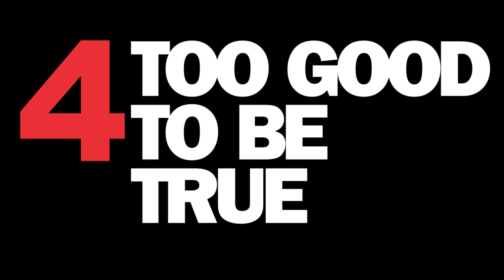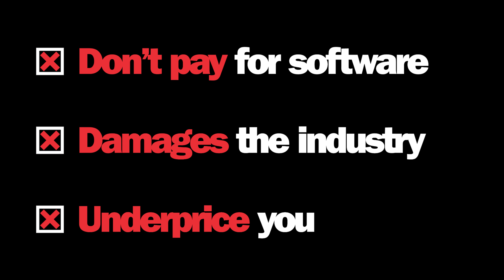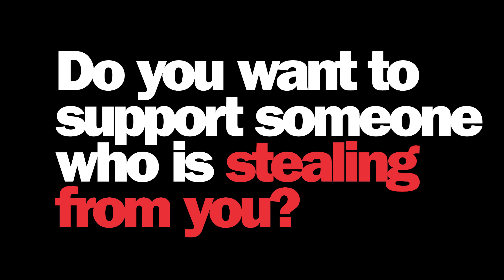4. If the price is too good to be true, it might be for a reason. 5. Pirate cheaters who use illegally cracked pirated software don't pay for their software, which damages the industry as a whole. With less costs, they can afford to charge less and underprice ethical business operators like you.